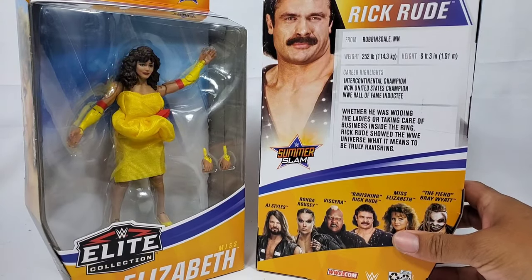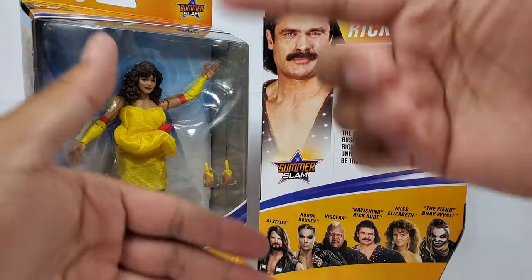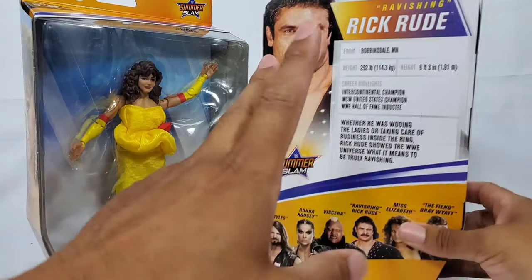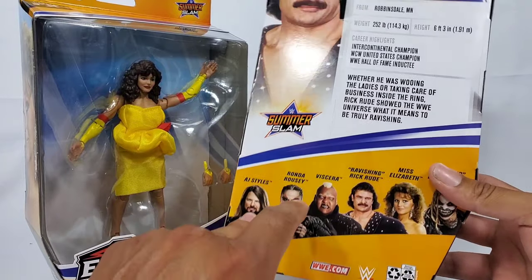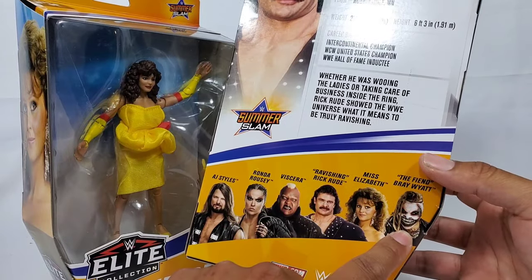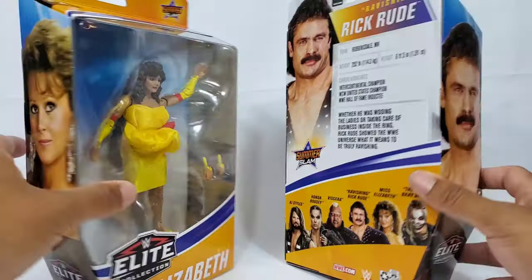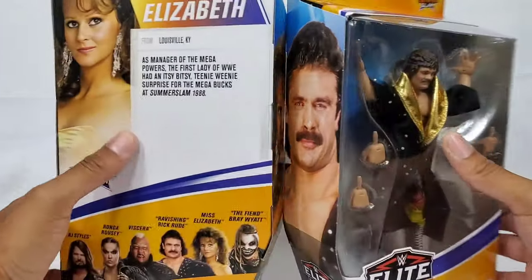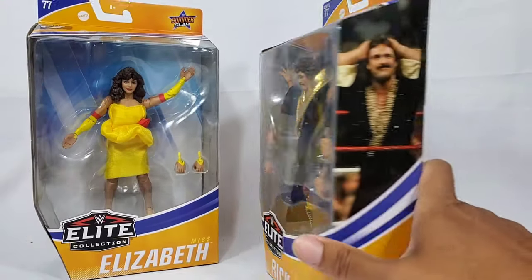That's Attitude Era and that's right around the same time as these two over here. Actually no, this was Golden Era and then Attitude and then New Generation. We already covered four out of the six. We did AJ Styles and Ronda last, so go check it out on the channel. We also did The Fiend, Bray Wyatt, and Viscera. If you missed the giveaway, it's still going on and will not end until Elite Series 78 drops. Go enter and let's get these babies cracked open.